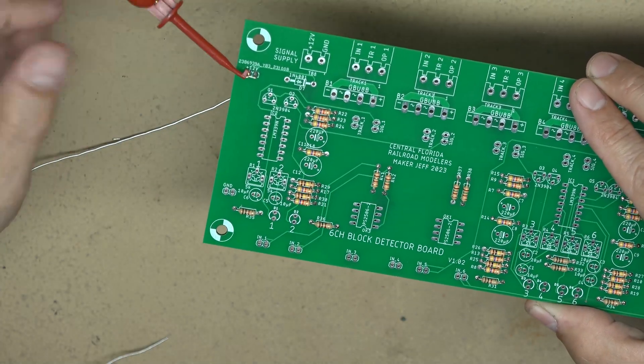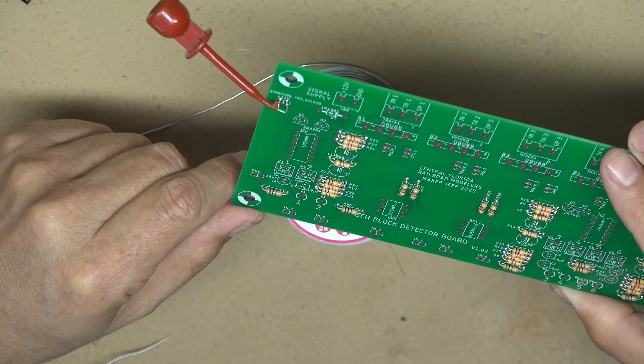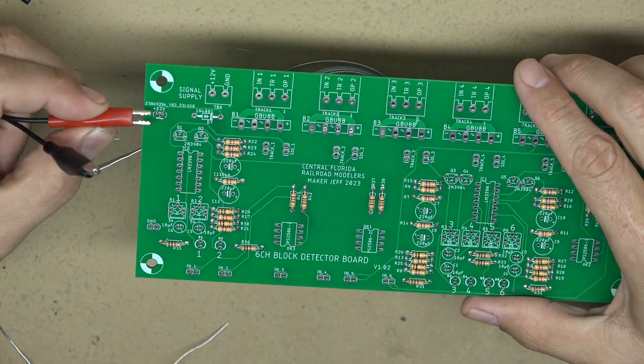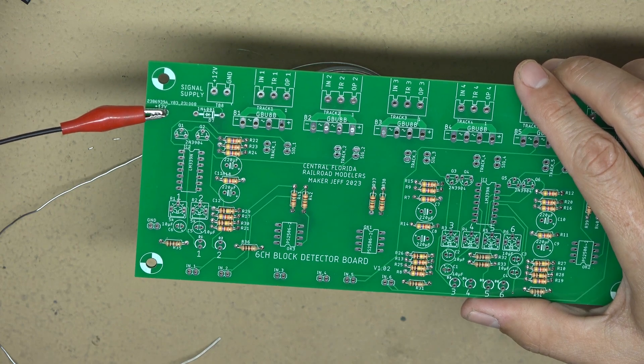Here's how we use the test points — you just take a spring clip and hook it on there. You can also do the same thing with an alligator clip. They're convenient when there's a problem with the board and you need to check your inputs and outputs.